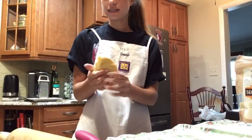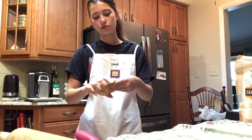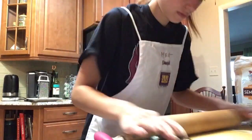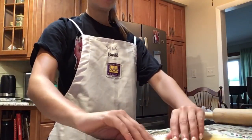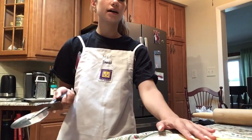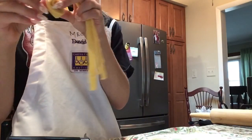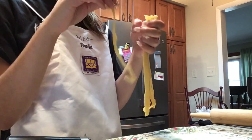I took our kneaded dough out from resting and cut it into four equal sections. Now I'm kneading it into an oval flat disc. I rolled it out so it was as flat as possible — when you pick it up, you can almost barely see through it. Now I'm cutting the dough into four or five-inch sections, then loosely rolling the sections. From that loose roll, you just cut down crosswise so you get all these little strips. Unroll it and you get them all together, then swirl them into a little nest and let them dry for about 15-20 minutes.